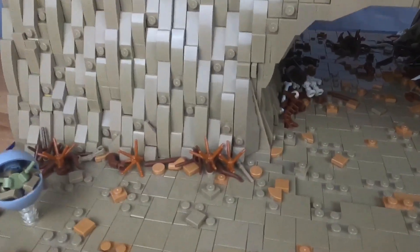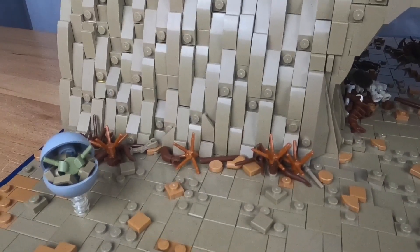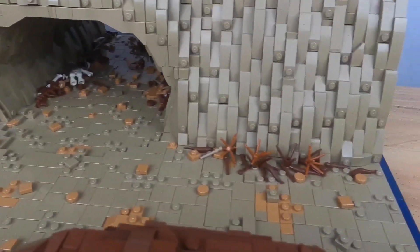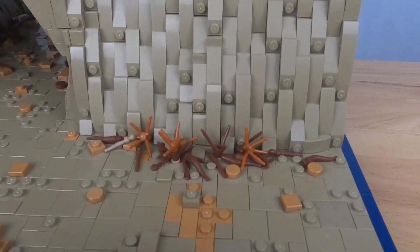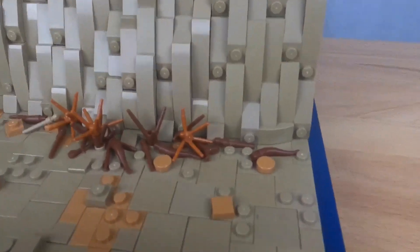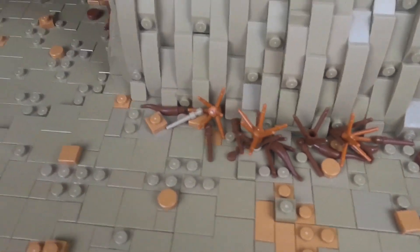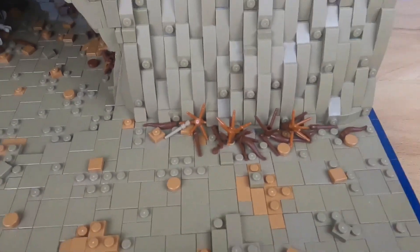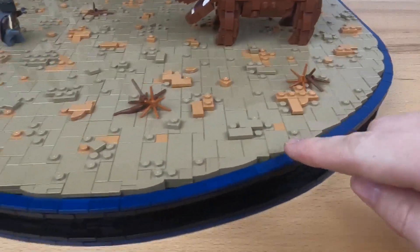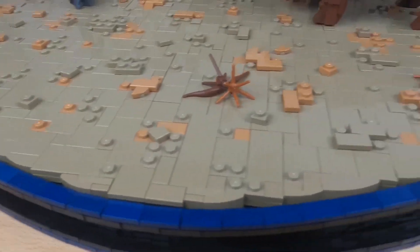Moving on to the base of the mountain, you can see a little bit more twigs and some reddish brown and dark orange pieces — I really like that color. The other side is very similar, using a bunch of twigs, horn pieces in brown, some bushes, and also some Harry Potter ones, which I thought looked really cool. I also use a ton of curved slopes along the border of the foundation.